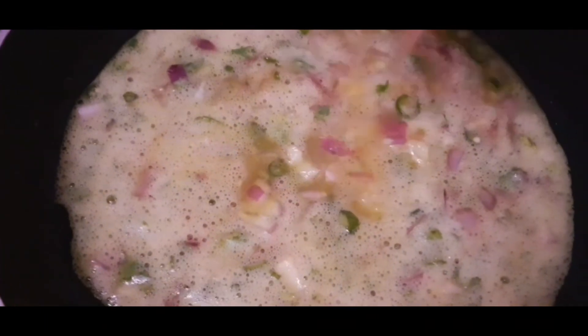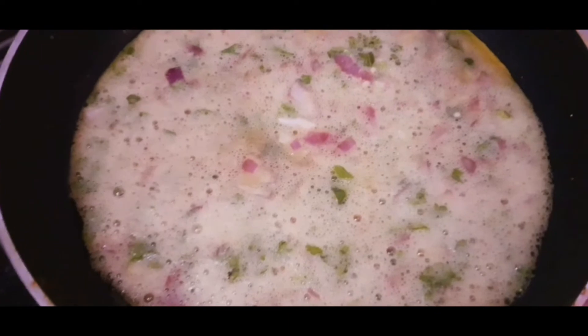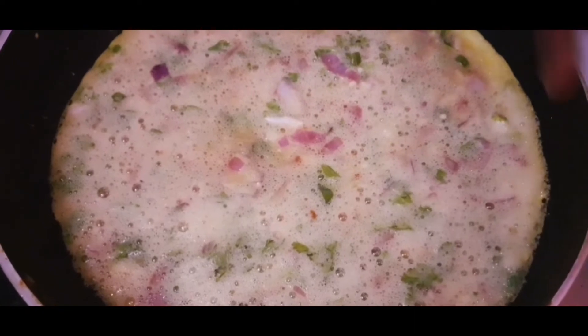Cut it a little bit. Add 1 spoon of oil and spread it evenly. Cook on low flame.